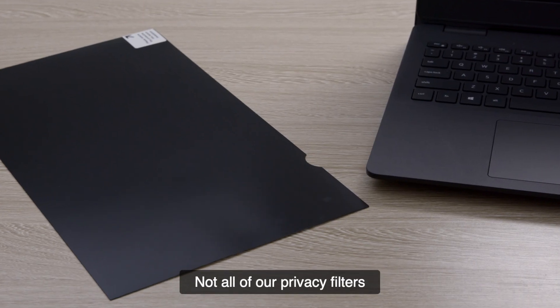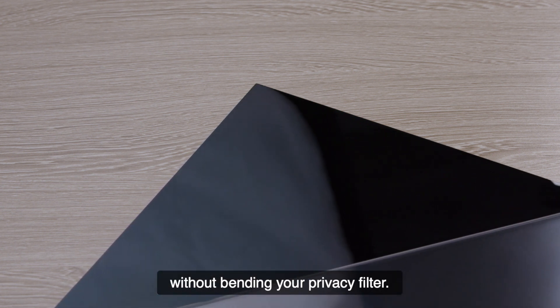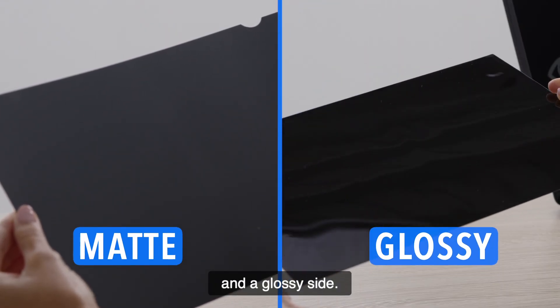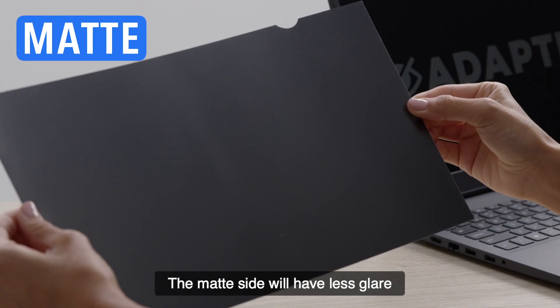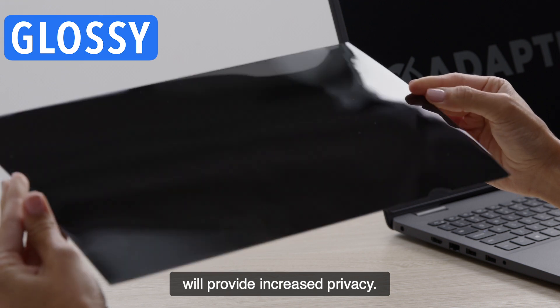Not all of our privacy filters have a protective film. If your filter has a protective film, remove it carefully without bending your privacy filter. The privacy filter has a matte side and a glossy side. The matte side will have less glare, and the glossy side will provide increased privacy.